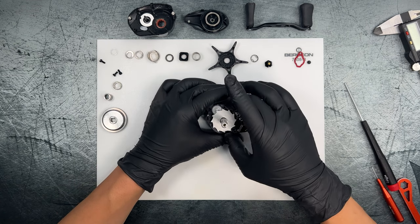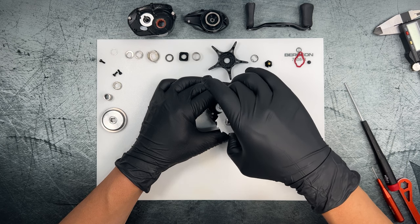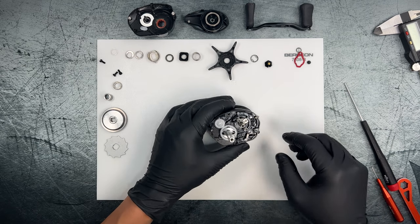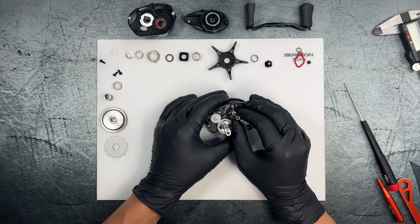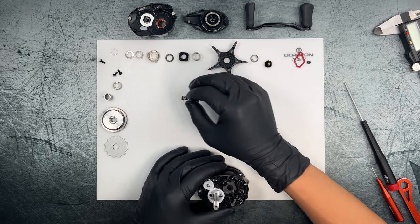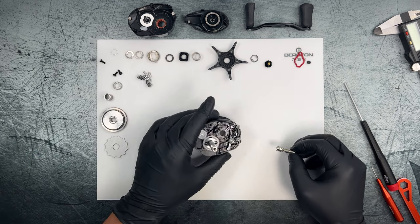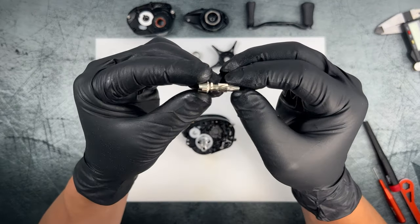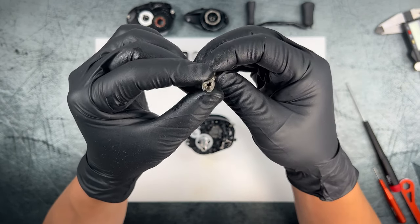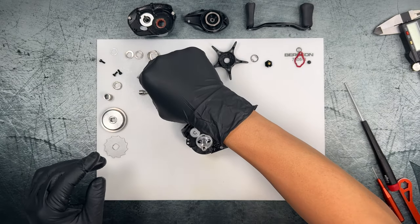Let's go ahead and take out the anti-reverse sprocket — nothing underneath that. Now we'll go ahead and remove the pinion, the pinion yoke, and the springs. Taking a look at the pinion itself — it looks very well machined, which is kind of to be expected.